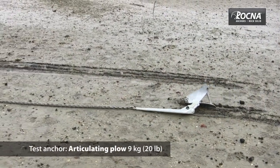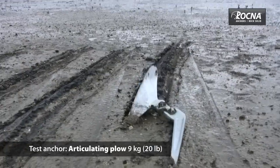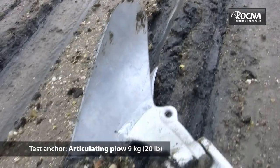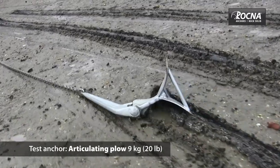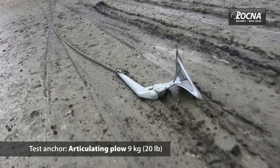Conventional wisdom with the old articulating ploughs, for example, would be you would drop the anchor and drag it back until it's set. Usually you would drag it between 15 and 20 meters as a minimum, sometimes more, and two out of five times you would have to pick the anchor up and reset it because it just would not set.